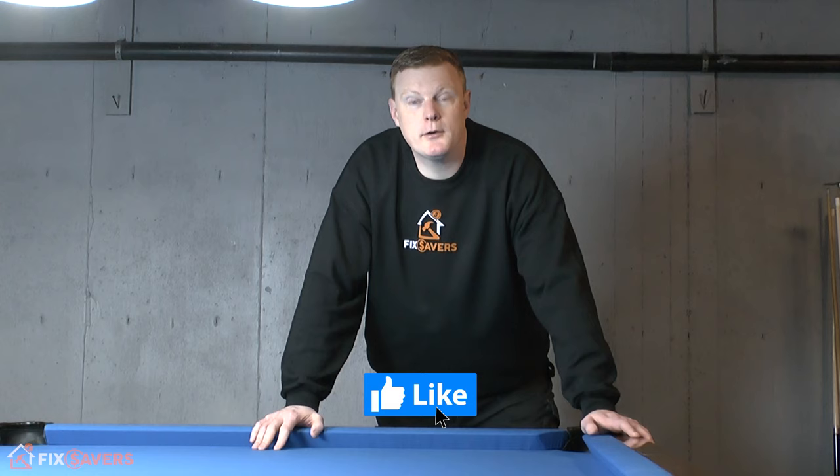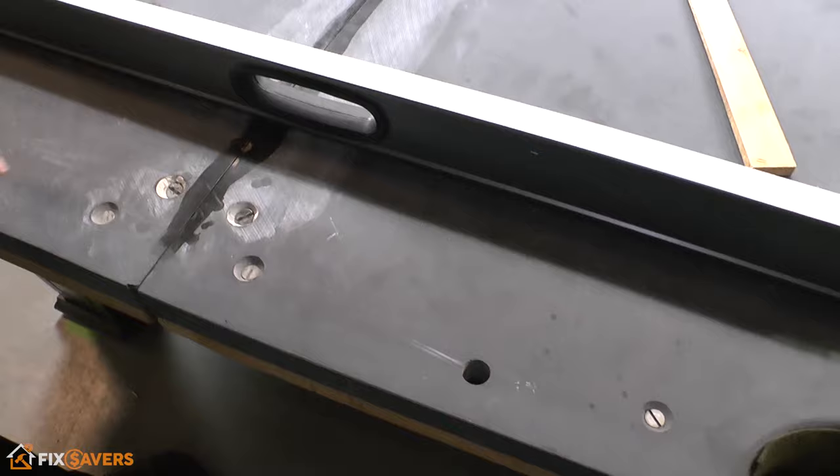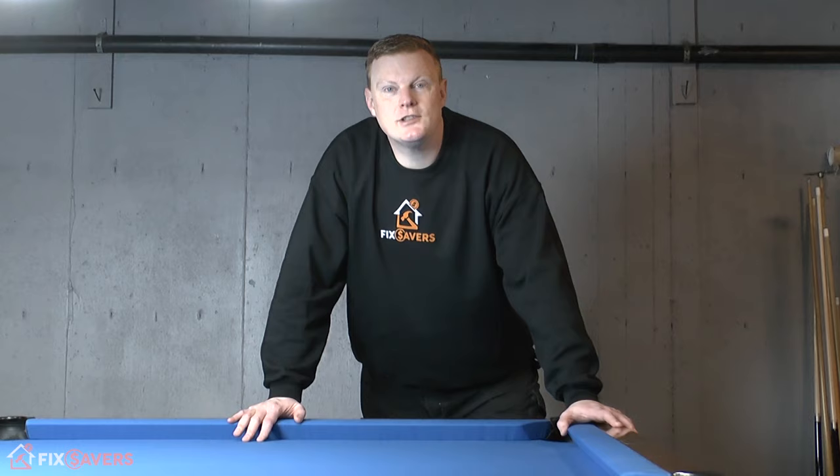That concludes our video on how to re-cloth your pool table rails. If this video has been helpful, could you do us a quick favour and hit that like button before you leave? Also hit subscribe — it really does help us out. On our YouTube channel you'll also find loads of additional pool table DIY videos, so if you need help with any other part of your pool table installation, check those out. We'll have a list below in the description. Thanks for watching!